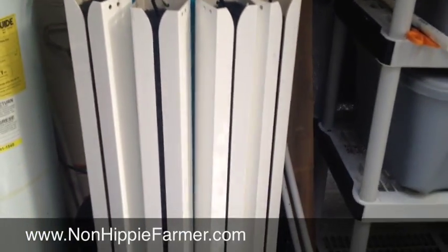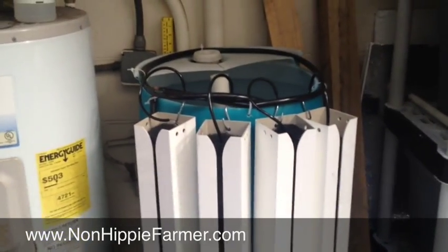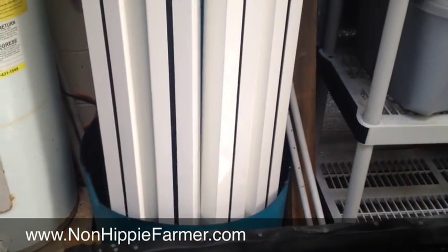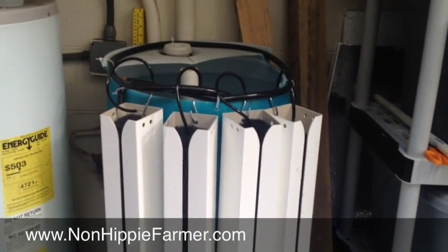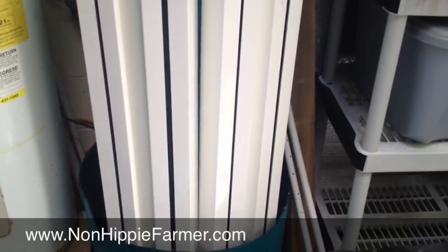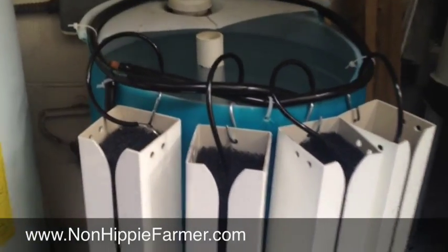Basically what you've got here is four of their three-foot towers, and this is a 25-gallon barrel. They recommend 35, but we got a 25 on top of a 55-gallon barrel. It's about two foot by two foot by three and a half feet tall — that is a lot of growth space in a very small space.